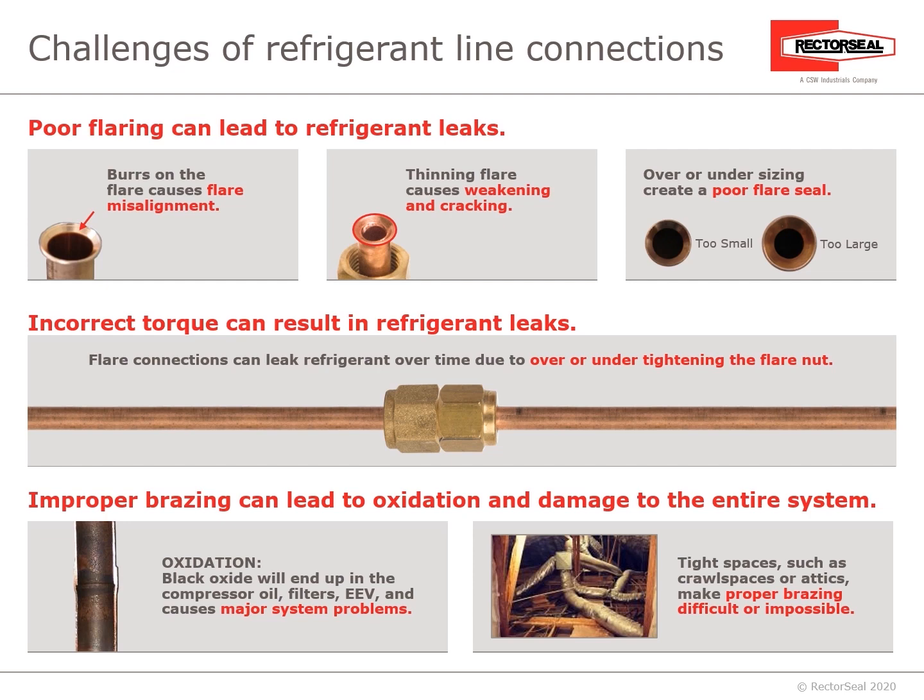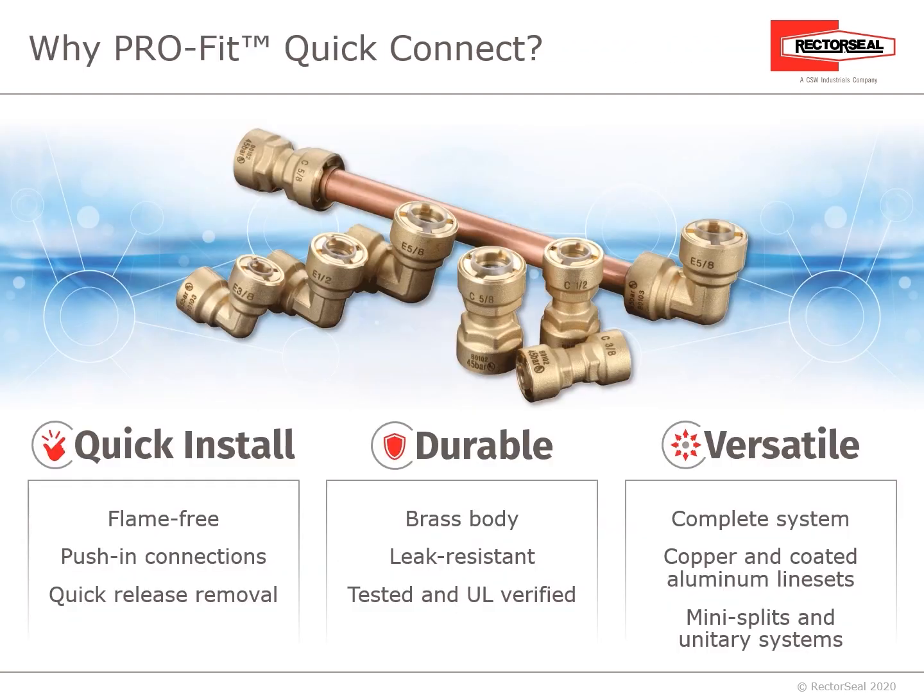Why ProFit Quick Connect? Three reasons: they're quick to install, they're durable, and they are versatile. Let's discuss each of these.